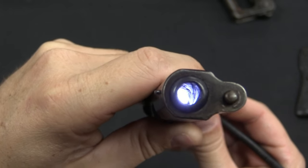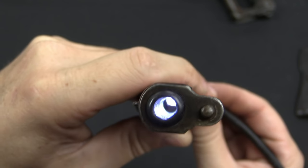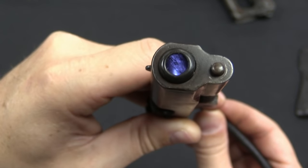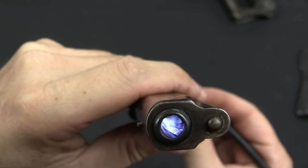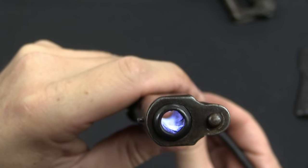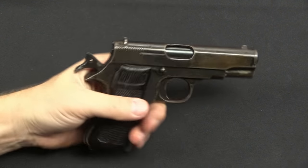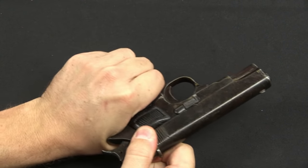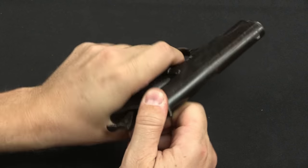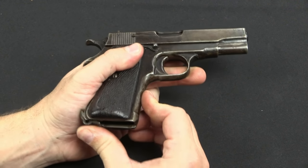A question that regularly comes up with homemade guns like these is how they manage to rifle the barrel, since that takes specialized machinery. While I can't tell you exactly what process they use, I can tell you the rifling in these guns is often not very pretty — kind of like this one, in fact. I would rate this as about average for what you find in Khyber Pass guns and especially Chinese guns. With the gun reassembled, this works just like any other straight blowback. The safety works straight off a Ruby. The slide racks, you pull the trigger, and the hammer drops. It also has a heel magazine release, again like a Ruby.